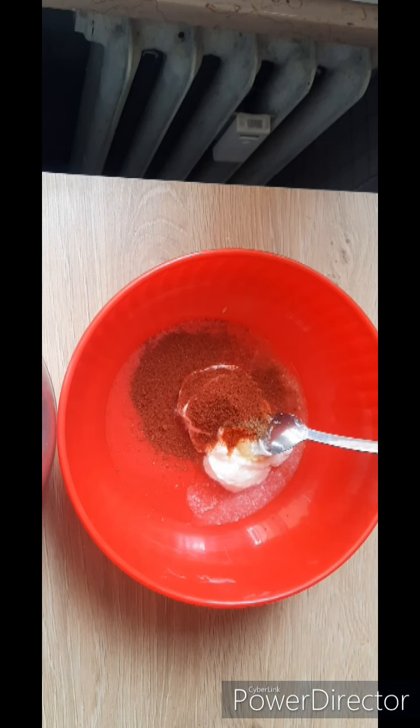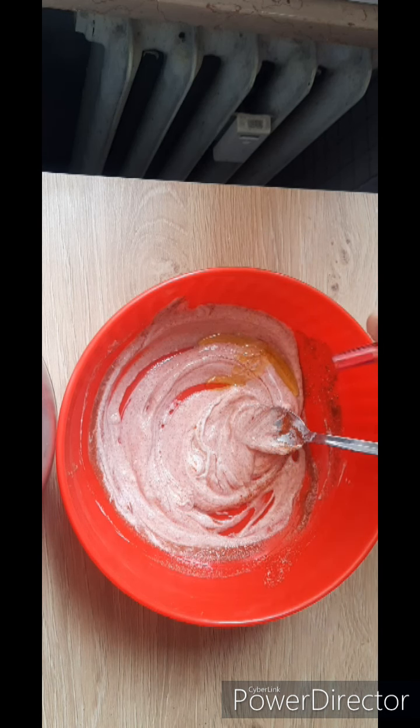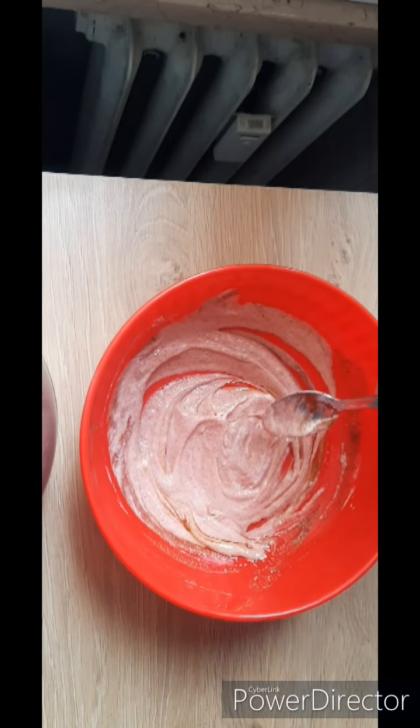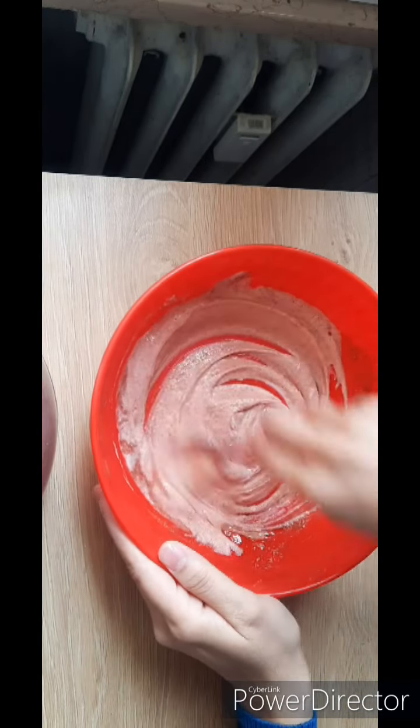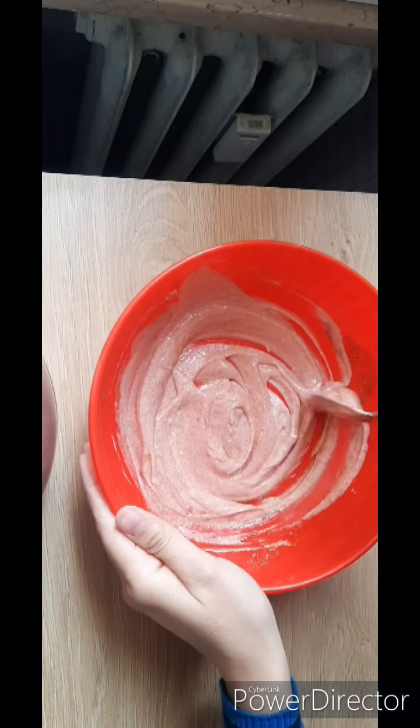We will mix it a little. Add 1 tablespoon of olive oil — if you want, you can use vegetable oil. We will marinate 450 grams of boneless chicken. You can marinate it overnight or for half an hour.